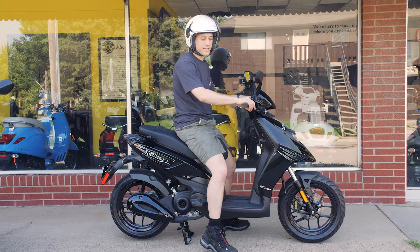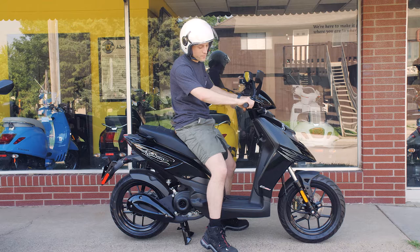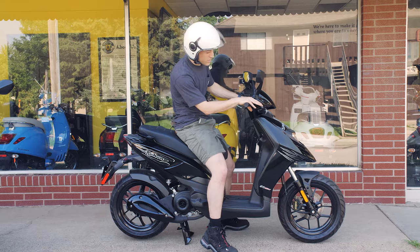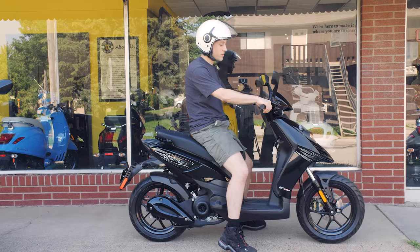Now that I'm on my scooter, I'm going to start it up. Turn the key to the on position, make sure the kill switch is set to run, grab one of the brakes, hold it down, and press the start button. Now the bike is on and I am on the center stand, so if I hold the rear brake and push forward from here, I just need to give it a little bit of throttle and eventually you'll start to go.